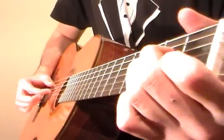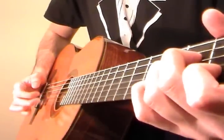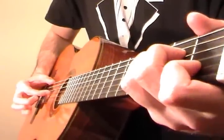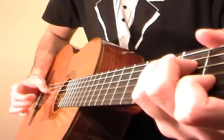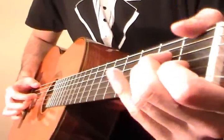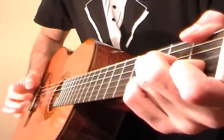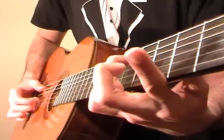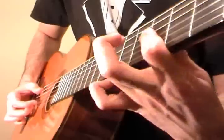So far now we have A minor. Pinky goes to the 3rd fret of the E string for a G over A minor. Then an F shape — I use the thumb for that, but you can do a bar chord instead. Then 5th fret of the A string, 3rd frets of D, G, and B.